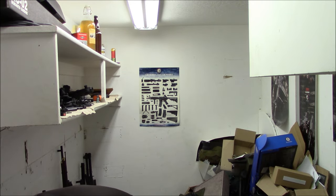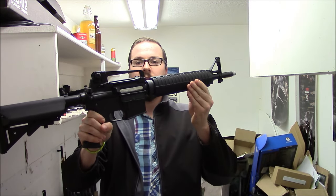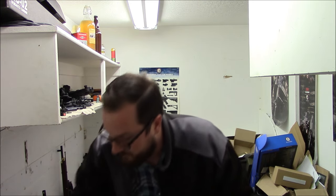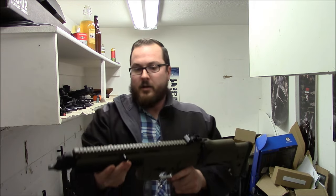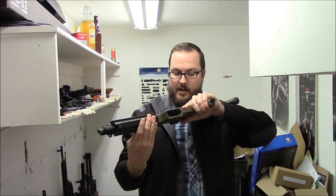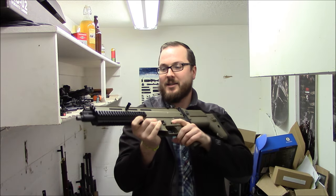You have an Echo One Genesis — the one I really like with the mid-length gas system and handguard. Really like this gun. This is one of my favorite budget guns for a while. I did some torture testing with it including freezing it overnight. You have a Classic Army ISSC — I forget the name of this, that's really bad. Don't get too mad at me, Classic Army.